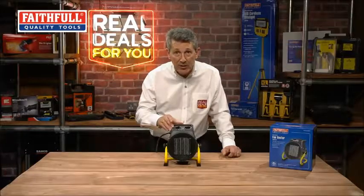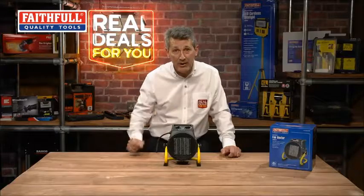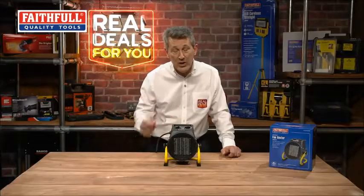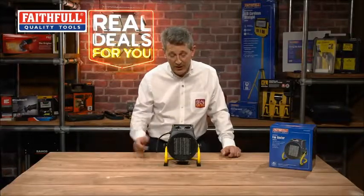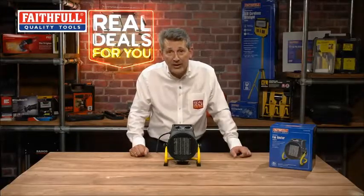You have three settings on the product: fan only, so if you needed just to circulate some air to make it feel a little bit cooler you can do that by just setting the fan on. It then has a one kilowatt setting and a full maximum two kilowatt setting.